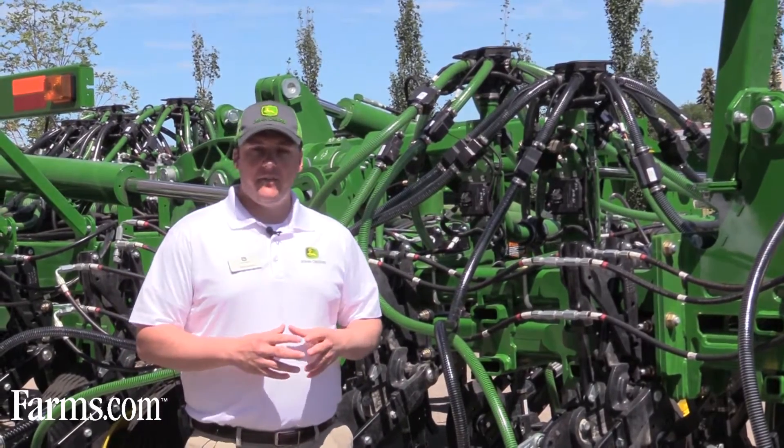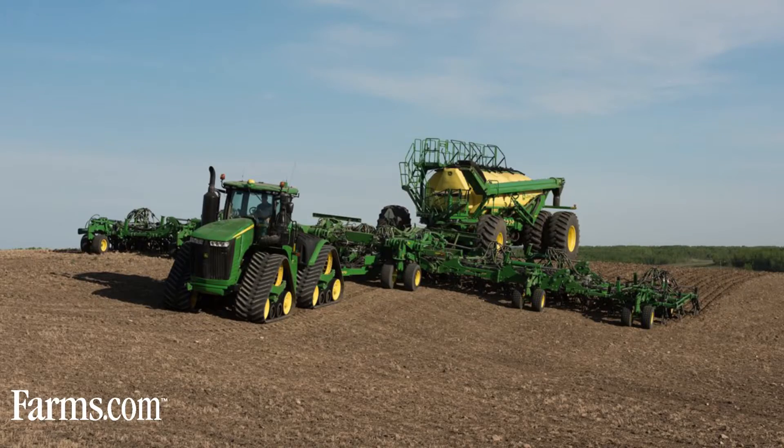Back to the frame of the 1870 — a couple things we looked at were the ability to follow the ground as well as residue flow. We stretched the frame a little deeper in order to flow more residue without sacrificing ground following.